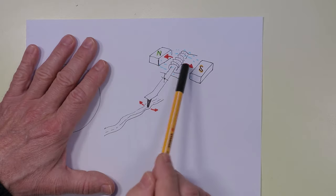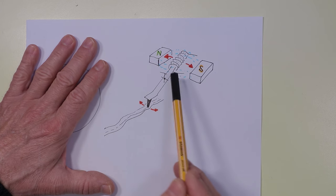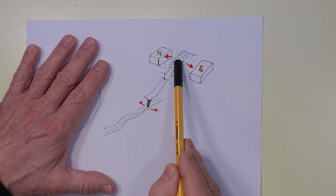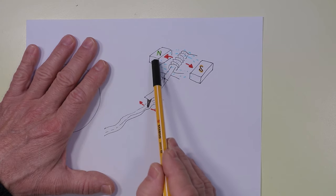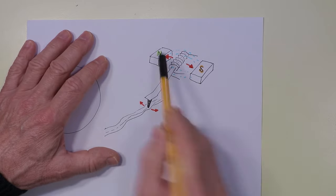Instead of moving coil, moving magnet heads also exist. They are arranged the opposite way — the stylus moves a magnet which induces current into coils located where the magnet would be. It's the same thing but arranged in reverse.